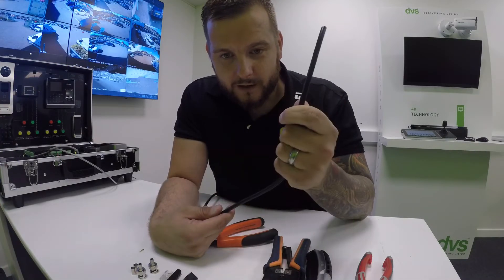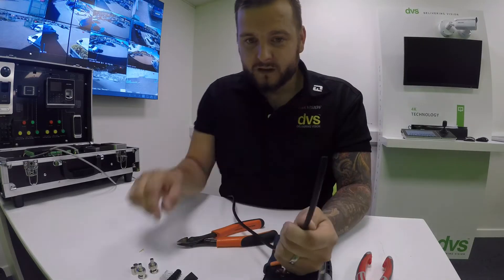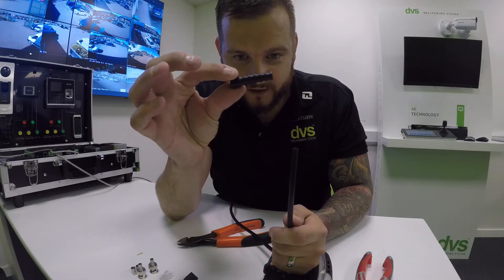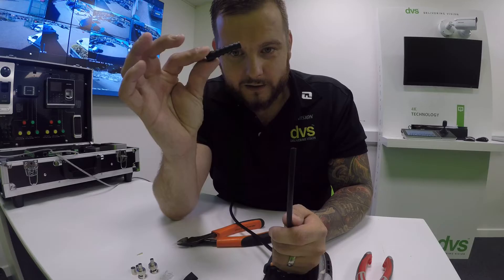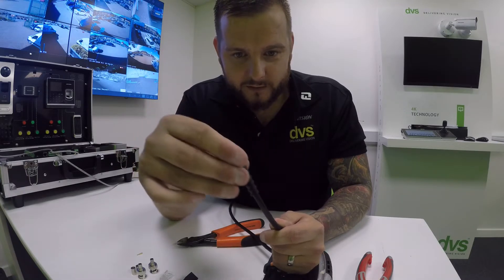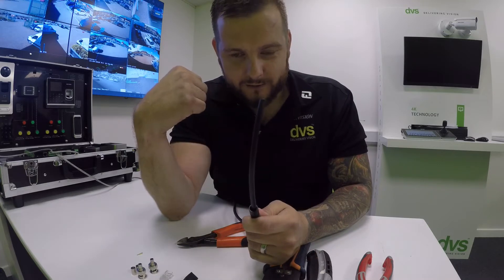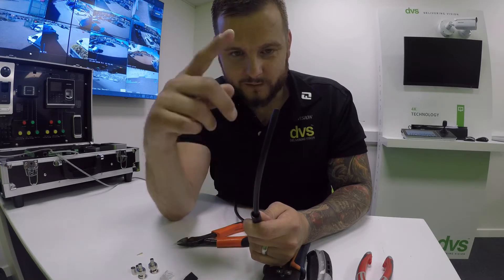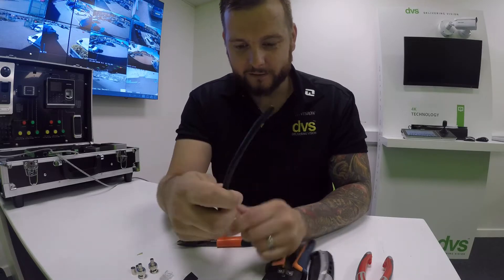We've got our RG-59 coax cable here with no end on it. First thing I'm going to do is take this nice black rubber shroud — it's a strain relief, highly recommended. Not only does it make the cable look nicer, it actually has a purpose. We call these strain relievers or boots, so you slide that over first. If you're making a patch lead with an open end you can put that on after, but I'd always put it on first so you don't forget and have to cut it off and restart.